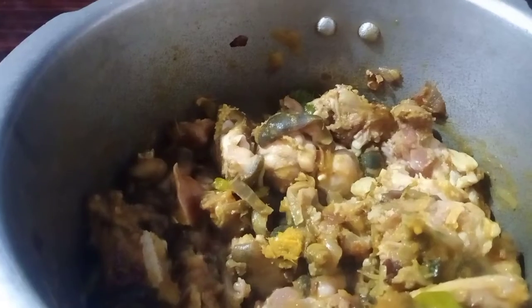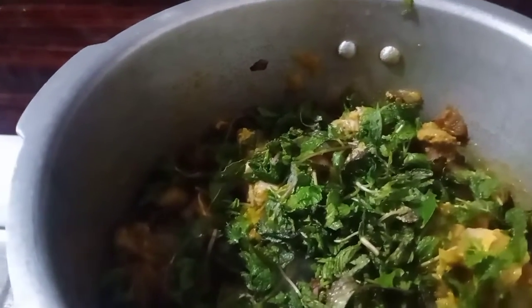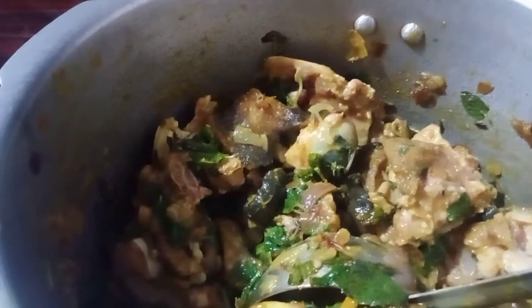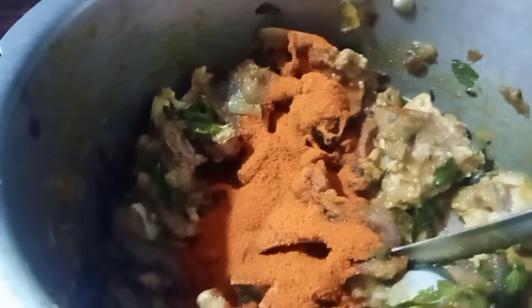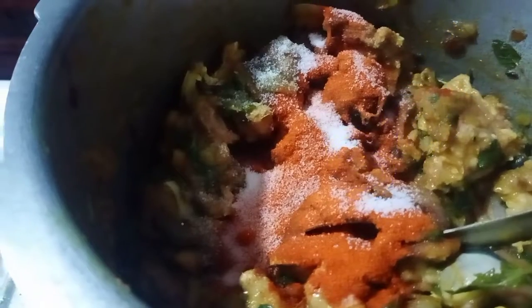I am going to fry it for 2 days. Then I am going to add salt in the pan.